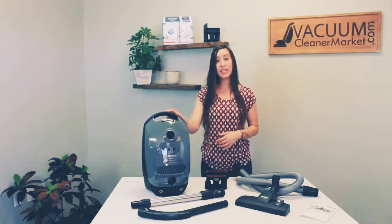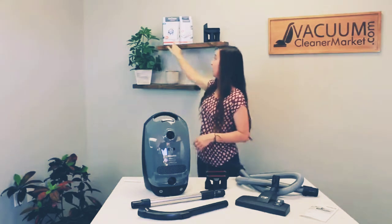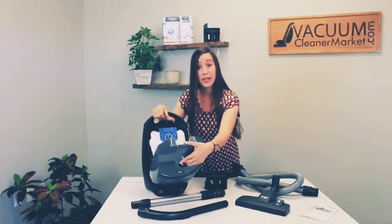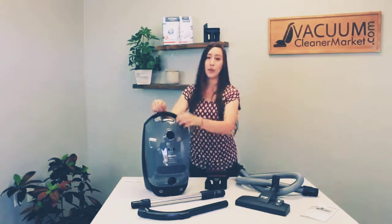The bags this model takes are the GN bags. They have a blue clip on the box, which matches the blue clip on the inside of your machine, making it really easy for reordering.